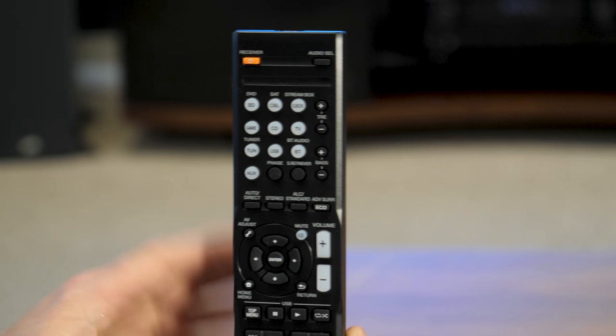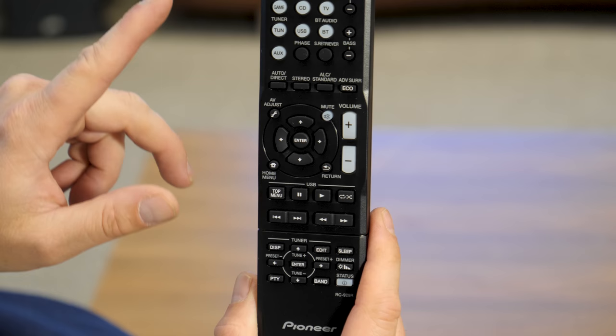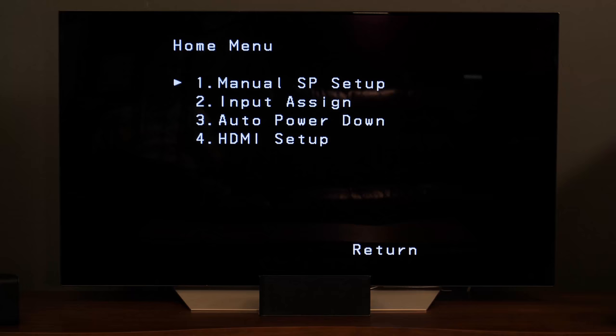Here's our remote control, and this is going to let us switch between all the different inputs that we have available. We can launch Bluetooth audio here so we can stream music wirelessly from our phone or tablet. Right now though, I want to call your attention to this little home menu button — we're going to use this to get into the settings section of the receiver and make some important adjustments.